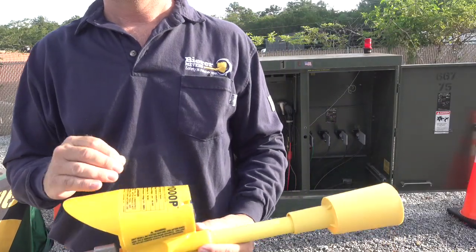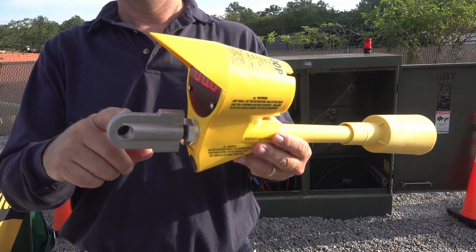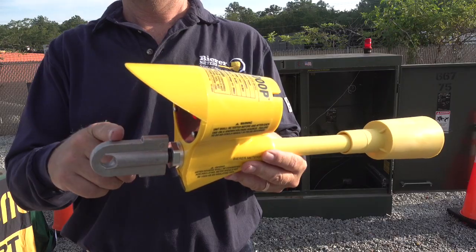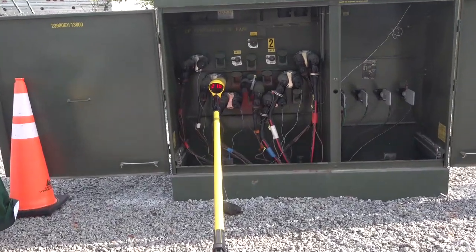Even though metal adapters can be used in conjunction with the VD1000P, Beer will demonstrate how adding a conductive metal surface will increase the nominal voltage display. The larger the metal surface is to the housing, such as this grip-all adapter, the higher the reading.